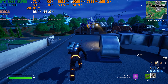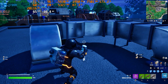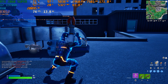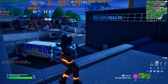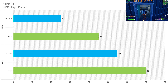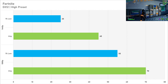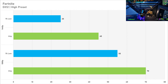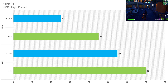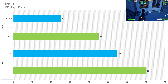Fortnite is up next, and the high preset on this game is just ridiculously intensive. At 1080p the 2060 Super got 70 fps on average with a 1% low of 55 fps. Switching to 1440p sees a massive reduction of 35%, going down to 45 fps on average — not really playable in Fortnite. I don't recommend this preset for pretty much anyone playing this game competitively.